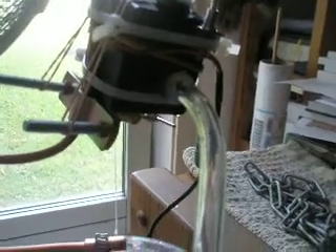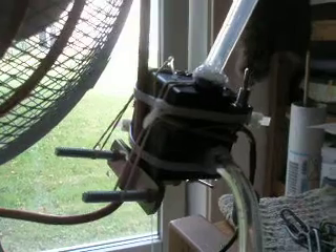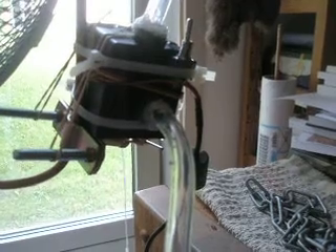The pump is a computer cooling pump. It costs a bit of money — about $80-ish. That's not cheap, but honestly, where else are you going to find small pumps?